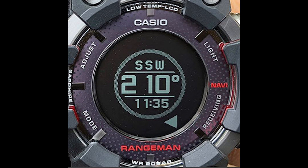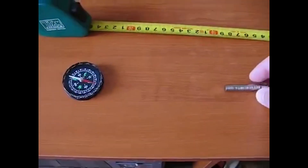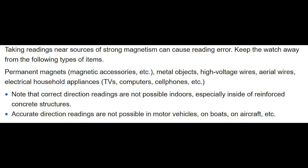So now let's get into the digital compass reading precautions. Once you're all set up and taking compass readings, also be aware of places where you shouldn't take compass readings. If you take readings near sources of strong magnetism, it could cause an error in the compass reading. Watch out for the following items: permanent magnets or magnetic accessories, metal objects, high voltage wires, aerial wires, and electrical household appliances like TVs, computers, cell phones, etc. You just want to make sure that you are adhering to these precautions to avoid inaccurate readings. Also be aware that correct direction readings are not possible when you're indoors, especially inside of a reinforced concrete structure.